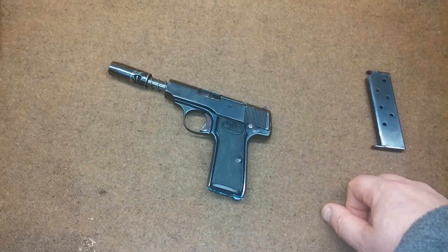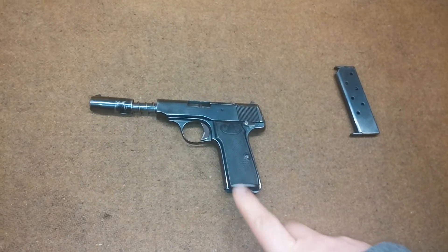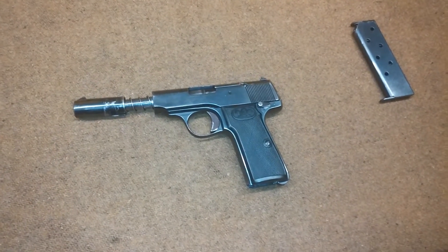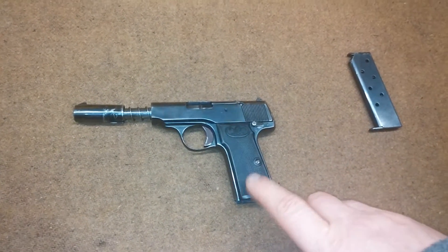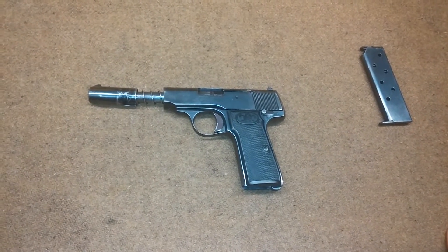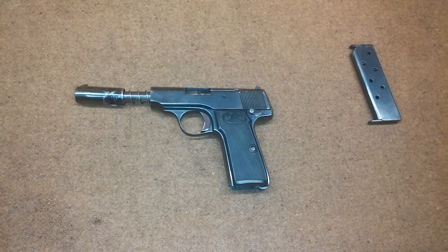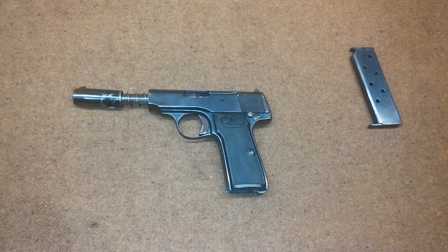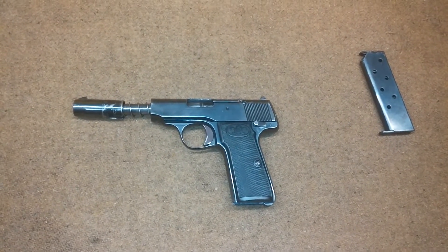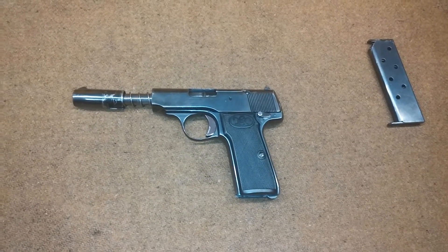This is a little step into a piece of history. This particular example is the fourth variant — they made four variants over its manufacturing lifetime. This is the last of the variants, just prior to the introduction of the Walther PP, which went on to become the PPK and then later evolved into the modern Walther lineup — the PPQ, PPS, PPX, and the P99. This is really the first truly successful handgun design that came out of Walther.